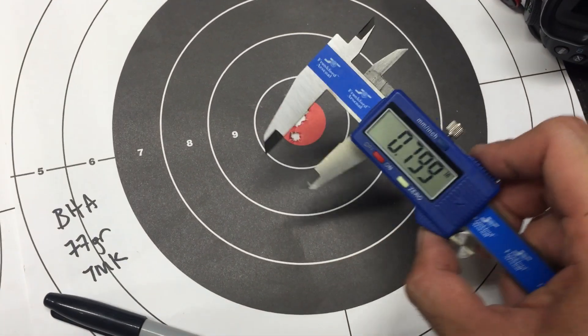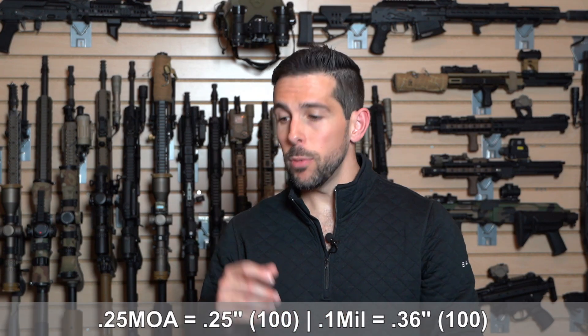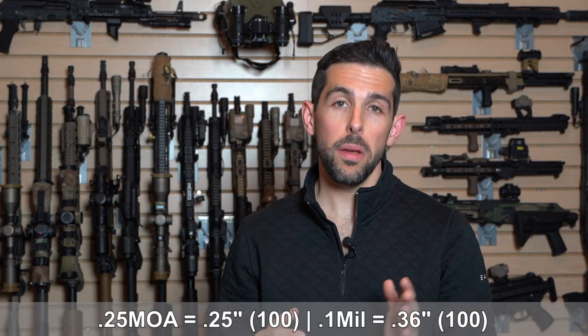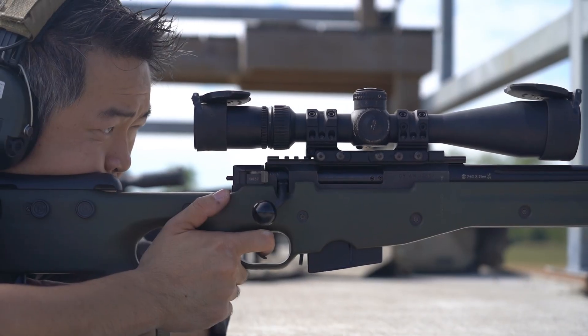MOA also has a finer adjustment strategy within it. Most precision optics allow you to adjust in quarter MOA clicks — so 0.25 MOA, or 0.25 inches at 100 yards — meaning you can have very finite adjustments while zeroing your rifle. Contrast that against mill systems, where the finest you'll get is 0.1 mills, which is actually 0.36 inches at 100. So you actually cannot refine your zero as well on a mill-based system as you can on an MOA-based system, though whether that tenth of an inch is actually relevant is another question altogether.